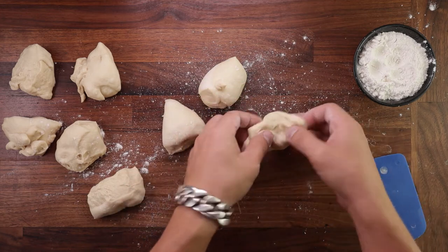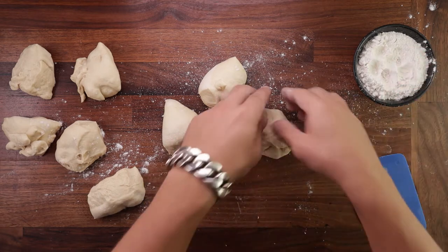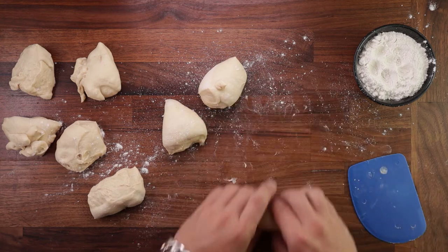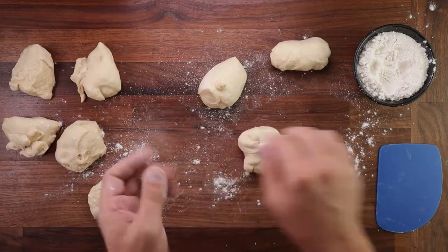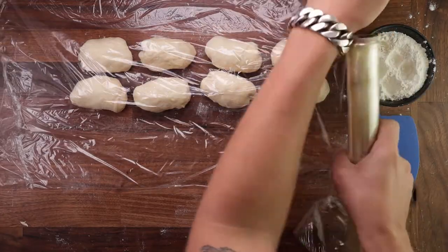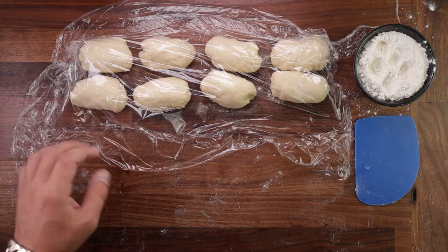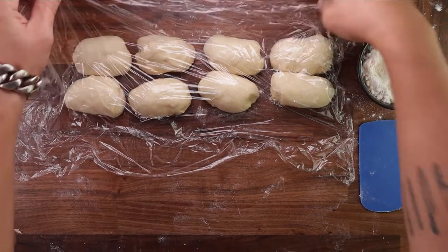After dividing we need to pre-shape. Flatten your dough piece out, make sure your hands are floured so they don't stick, then fold the sides over each other, fold the top down, and fold the bottom over that. You want them to be kind of like a blunt cylinder shape. After pre-shaping, cover them up and let them rest. We need to rest the dough before its final shaping to let the gluten relax and make it easier to roll out. After 15 minutes we can start shaping.